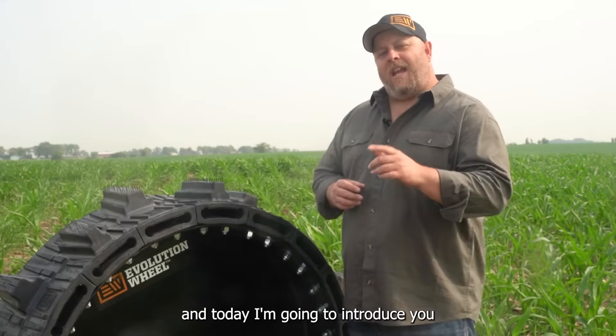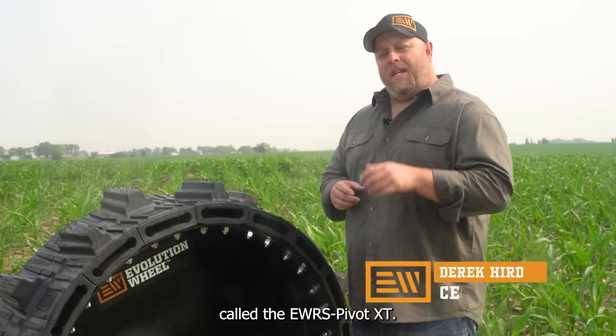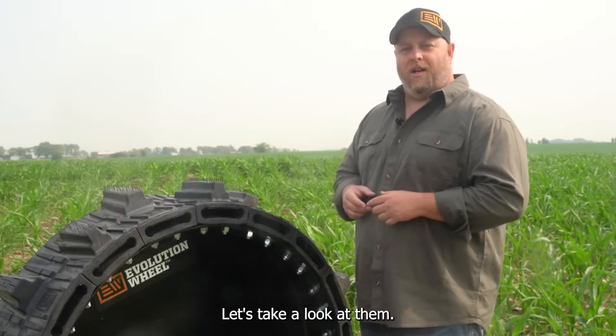Hi, I'm Derek Herr with Evolution Wheel, and today I'm going to introduce you to the newest pivot tire from Evolution Wheel called the EWRS Pivot XT. There are a lot of features and benefits that we built into this tire. Let's take a look at them.